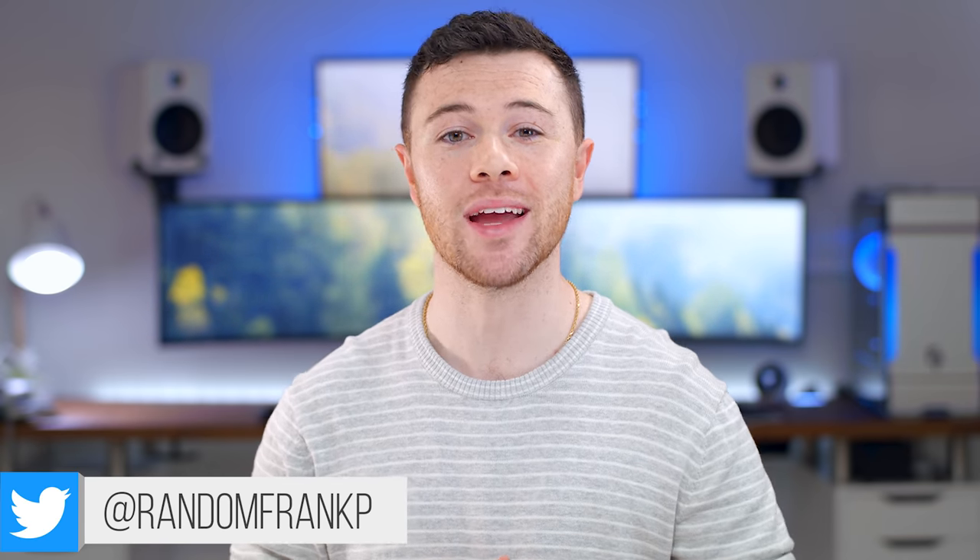What's up guys, I'm RandomFrankP back with another episode of Cool Tech Under $50 for February — the series where we show off some of the best tech you can find under that price. And ladies, Valentine's Day is coming up, maybe some gift ideas for your mans? If you see anything you like, I'll have it all listed in the description down below. By popular demand, we'll be bringing back the giveaway — comment down below what you think the coolest tech here is, give the video a thumbs up, and I'll pick five people next month.